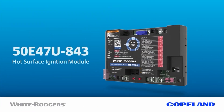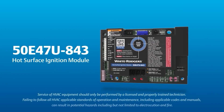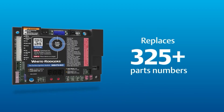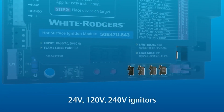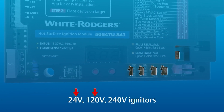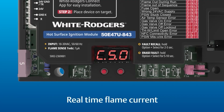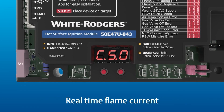Next, and probably my favorite for our market, is the Universal Hot Surface Ignition Board — that's the 50E47U-843. That one replaces over 325 different part numbers for HSI modules that utilize 24-volt, 120-volt, or 240-volt igniters. This one displays real-time flame current — that flame rectification circuit shows you the current on your flame rod, which I think is super awesome.